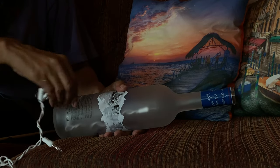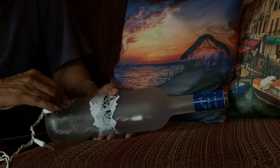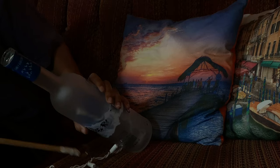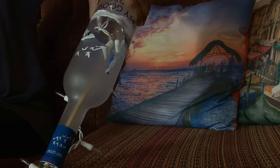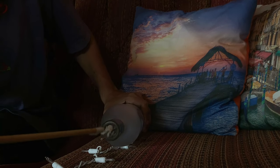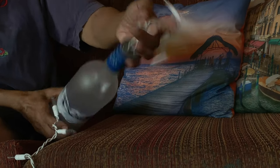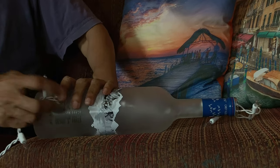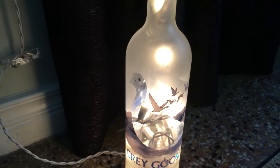Insert the lights into the hole. Use the dowel with the cup screw hook attached to help pull the lights to the top of the bottle. Continue to insert the remaining lights. Glue the end of the string of lights to the inner top of the bottle. This will ensure that the lights span the entire length of the bottle instead of dropping to the bottom.